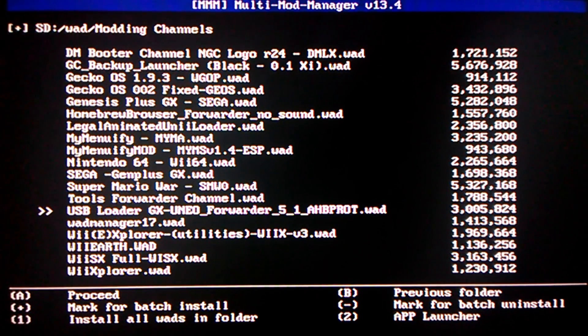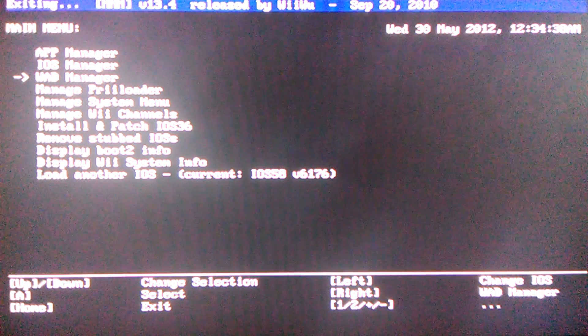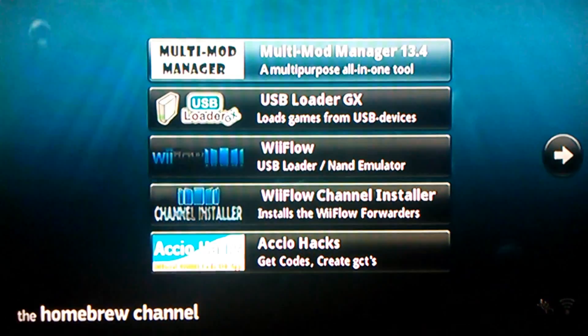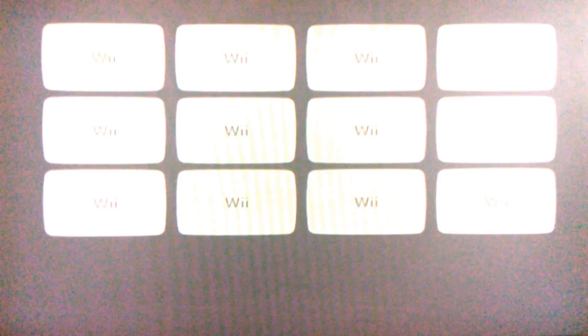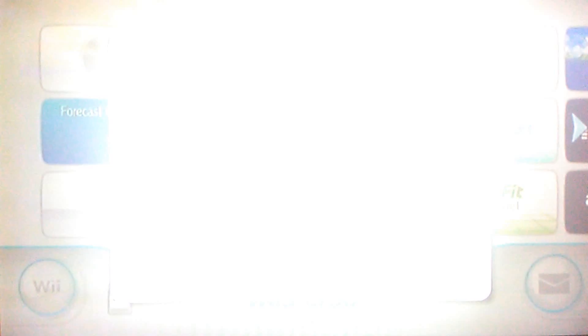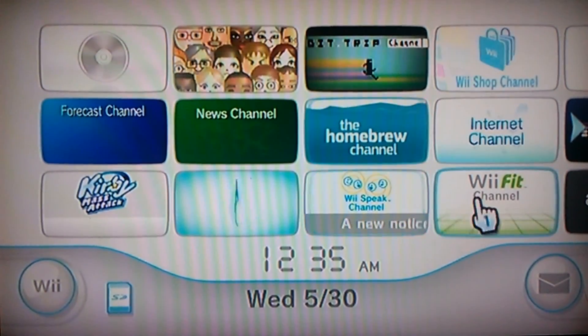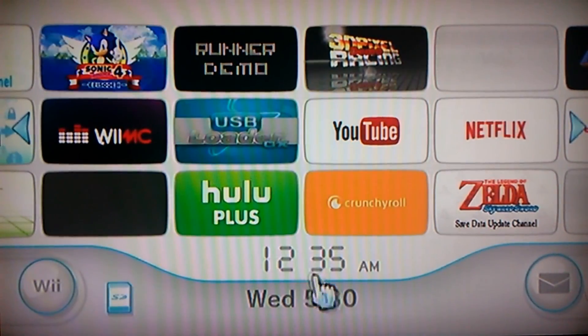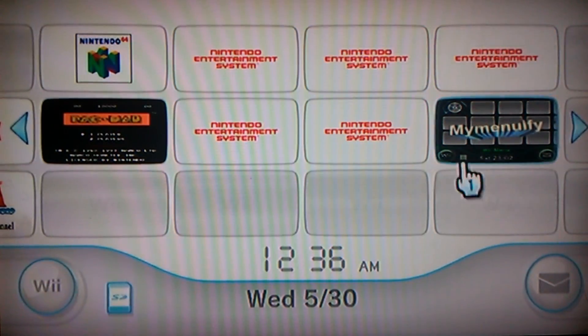Then you're going to want to exit — press the home button and then exit to the system menu. If you did everything I said, the USB Loader one should show up and the MyMenuify one should show up too.